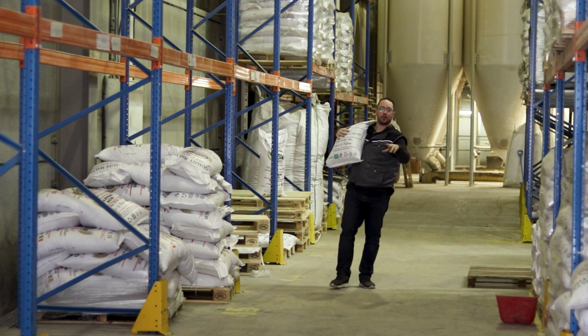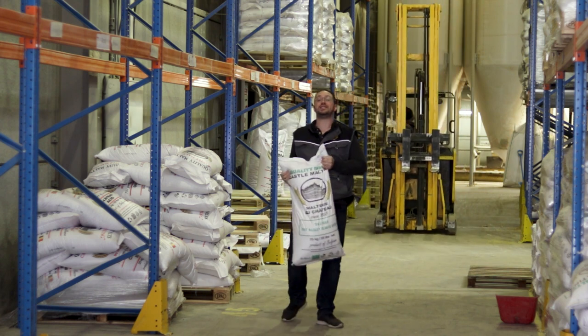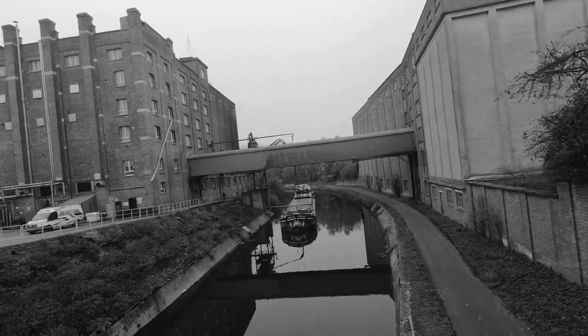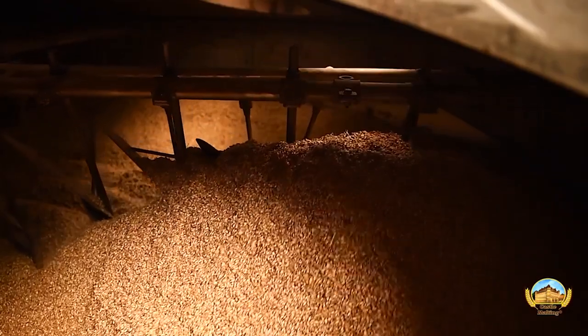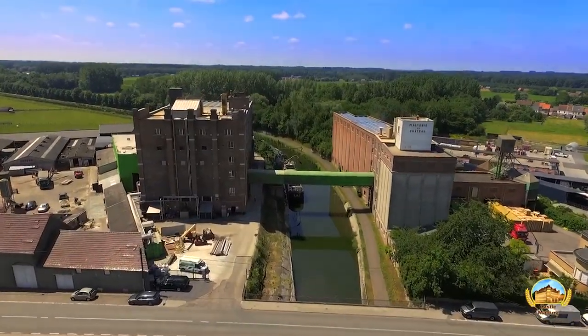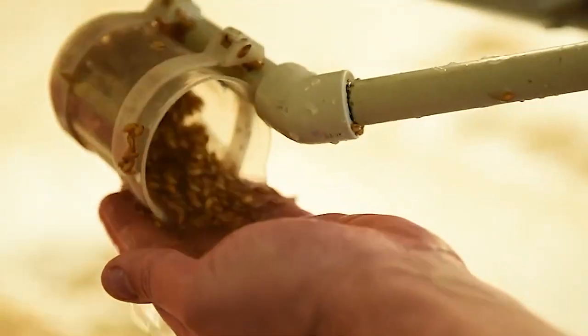Hey, so today I've got another interesting one for you. Today we're going to be looking at Castle's Chit Barley Flakes — a very interesting product. Being the oldest malting plant in Belgium means we make a lot of different kinds of malt, which is fantastic for making award-winning beers. Sometimes brewers still have a hard time understanding how they are to be used. Don't worry, we've got you covered. In this series, we show you how to use each and every single one of all of our malts.